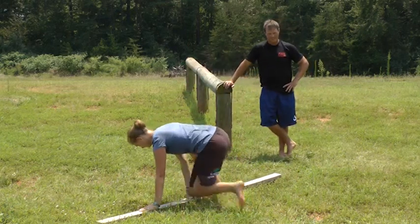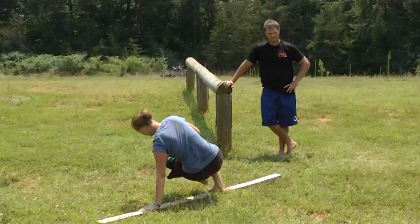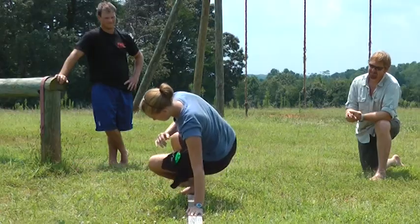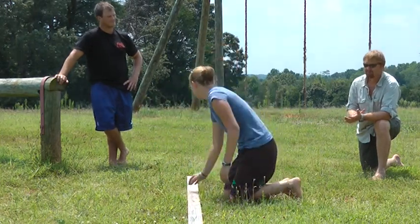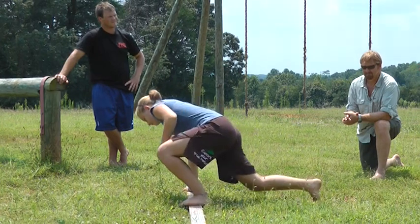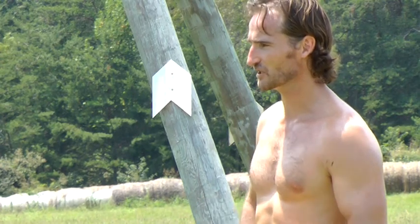It's the SAID principle, Brad — specific adaptation to imposed demand. The demand imposed on you here stems from the environment, which is that 2x4, which is different from what you do with the kettlebell. The movement you do with the kettlebell is extremely valuable, but no more or less than this movement is also extremely valuable. Even though it's pretty similar in pattern, it is different in some of the physiological and motor control adaptations that you need to perform this movement well.